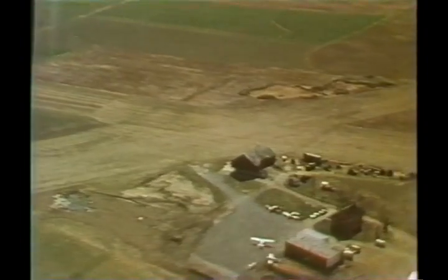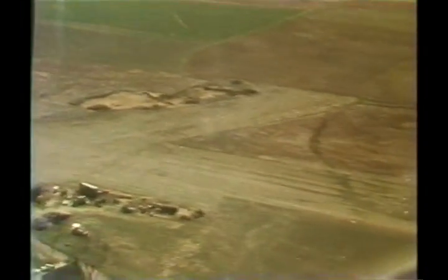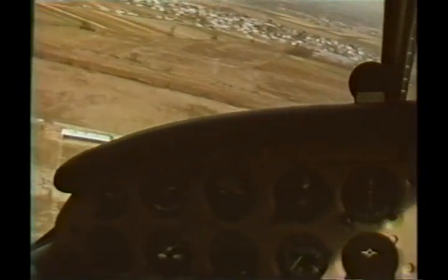If a landing area is known or suspected to be soft, survey the field. Besides looking for possible soft spots, be attentive for high grass, objects, or obstructions which might endanger a landing. Soft fields call for landing the aircraft as slowly and lightly as possible.